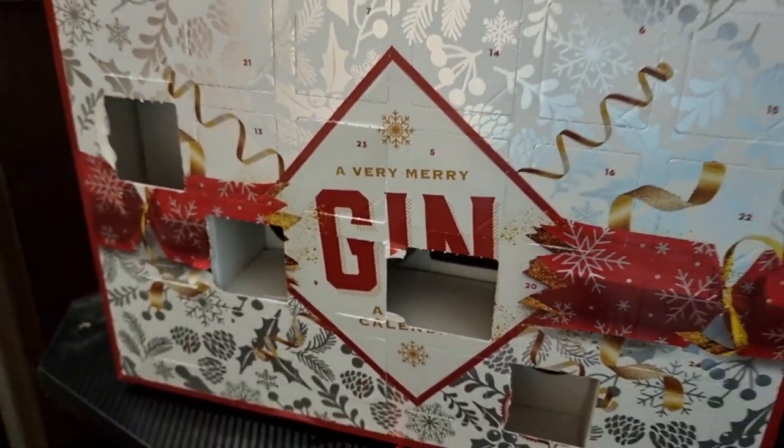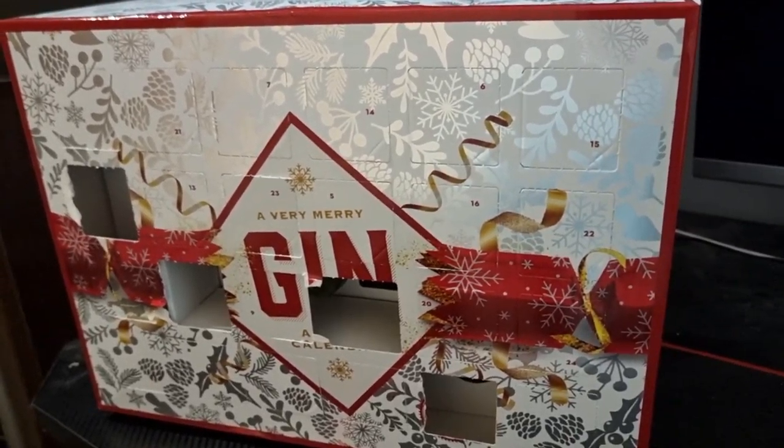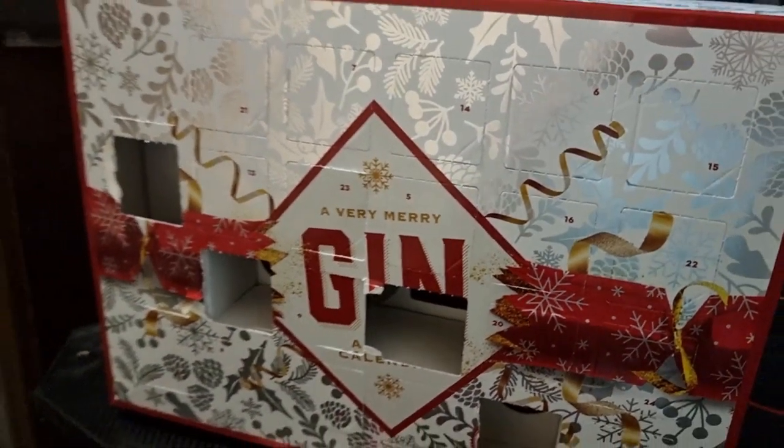Hello guys, welcome back, my name is Asmaran and yes we're on door number five. If you're in the UK, I've got a very merry gin advent calendar. I've done four already and now I'm on the fifth. If you haven't checked out any of the videos, I'll leave a link — the full review of my gin advent calendar is in the playlist.